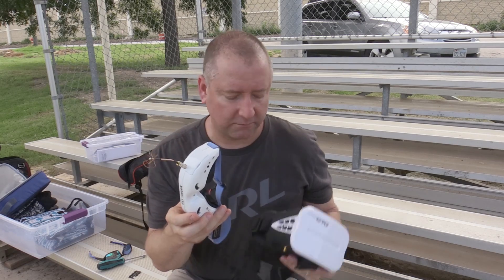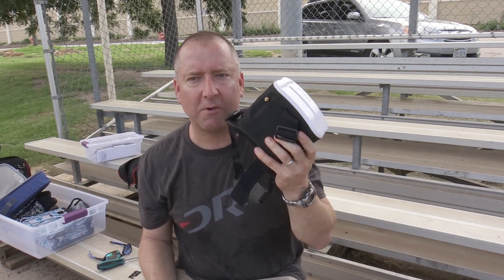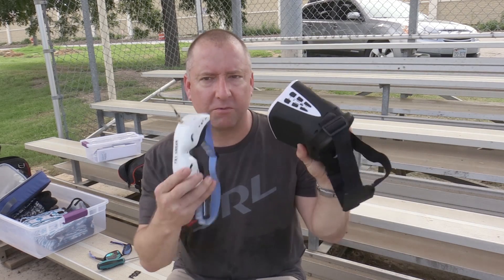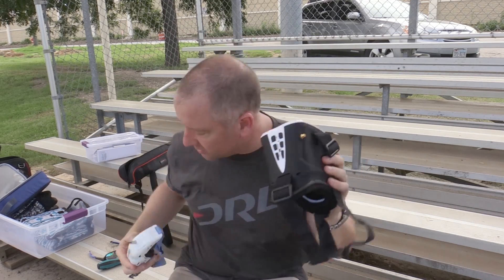I liked the idea of an alternate to that. Especially if my wife or son want to check out what I'm doing FPV, they can wear these. Or I have some little indoor FPV racers that these can be used for as well, so I didn't have to buy a second pair of Fat Sharks.